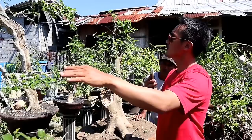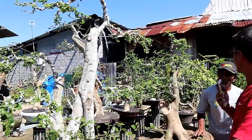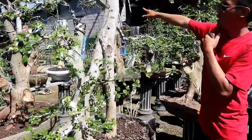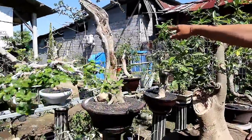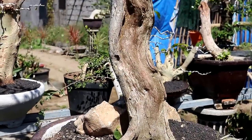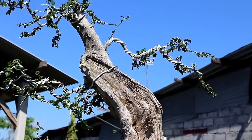Nah ini ada serut, dihargai 800.000. Dan yang ini? Wah itu keren sekali serutnya, 750.000. Ada alur mati dari serut, sangat keren.